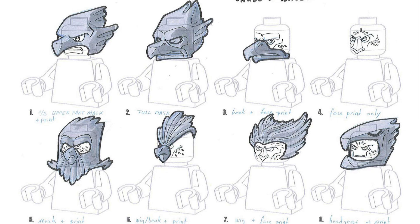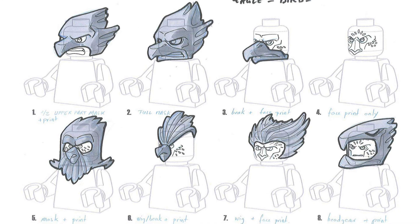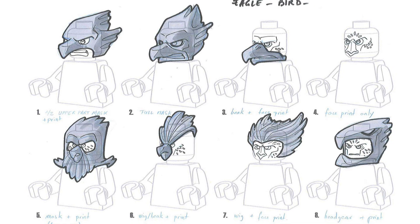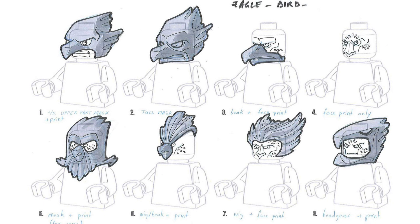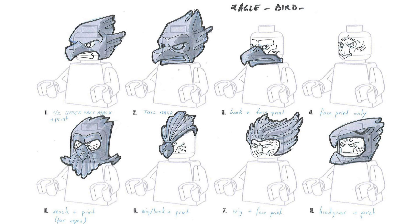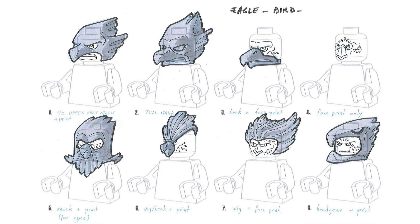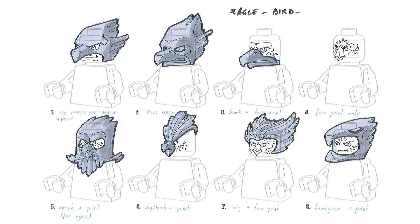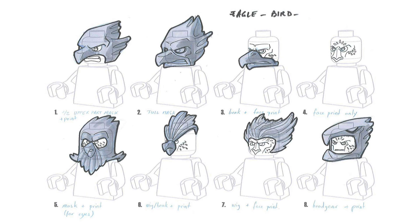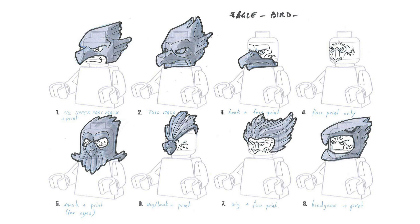This is probably one of the most interesting concepts because here we can see a very clear overview of all the different concepts — eight in total — that they were trying to figure out for the character design. Number one is the upper mask in print, two is the full mask, three is just a beak element in a face print, four is the face by itself, five is a mask in the print for eyes, six is a very strange-looking wig plus a beak, seven is the wig in a face print, and eight is the headgear in print for the standard human design. We probably got something closer to two slash five. Getting an actual beak piece to go around the neck of characters would have been really interesting, and I'm just really happy they did not end up with number six.